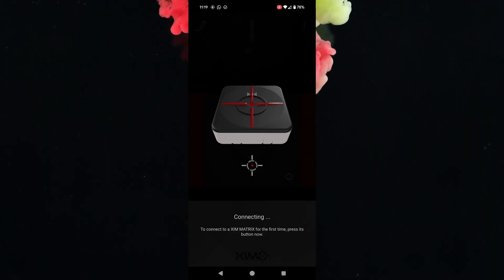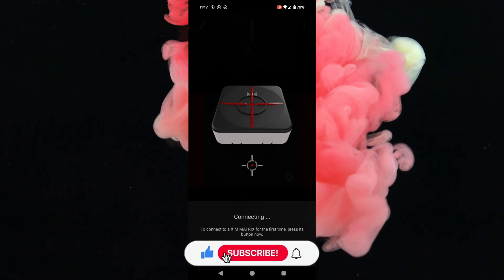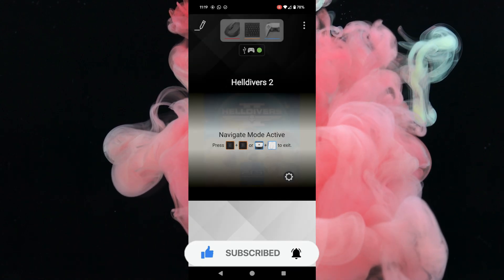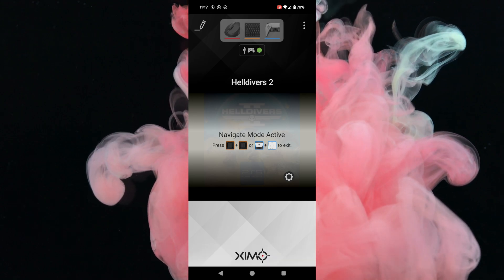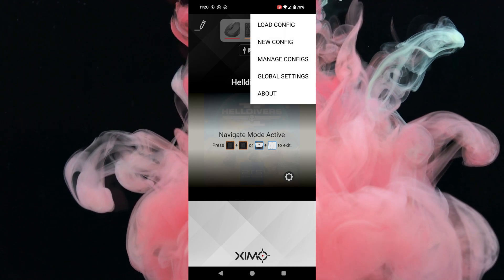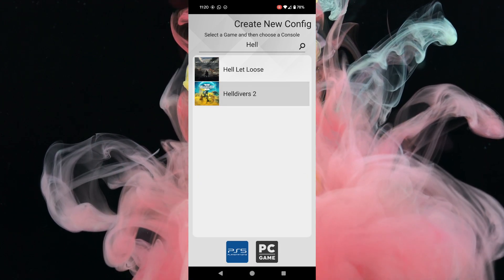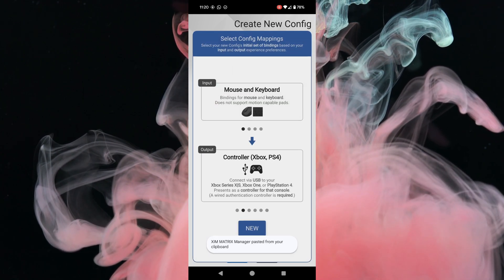Now on the ZIM Matrix app — I'm using Android. Open the app and it should automatically connect to your ZIM Matrix. If it doesn't, swipe the app off screen and come back in and it should work fine. I already have a working config, but what you need to do is set this up as if you're setting up a PS4 game. Click the dots in the top right corner, go to New Config, and search for your game — for example, Helldivers 2. Even though you're using a PS5 config, you set it up like a PS4.